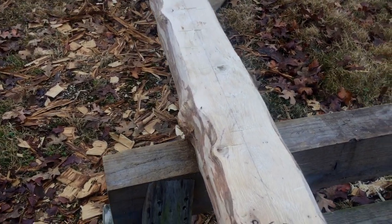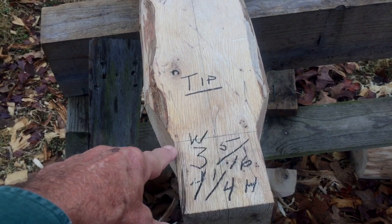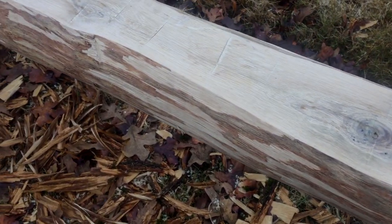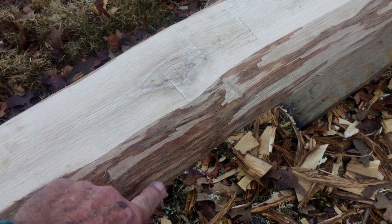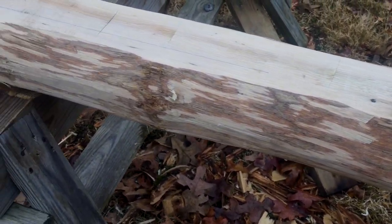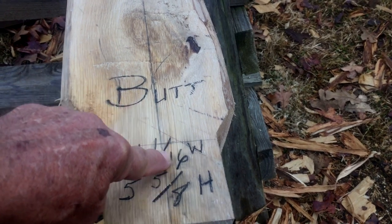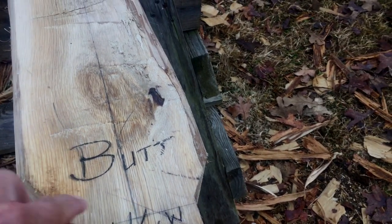I wrote 'tip' on one end and 'butt' on the other. You can see a center line there — there's going to be a lot of center line work and I'll be showing you how to come up with that and work from the center line out in either direction. This line across here is the control line for the inside face of the seal log. These are oak — I had to peel them. After they set and dry a little bit, I'm going to come back over them with a grinder to get all the cambium layer off. I'll let the sun dry them out a little bit and then grind all that off, or you can come back with a draw knife and hit it again.